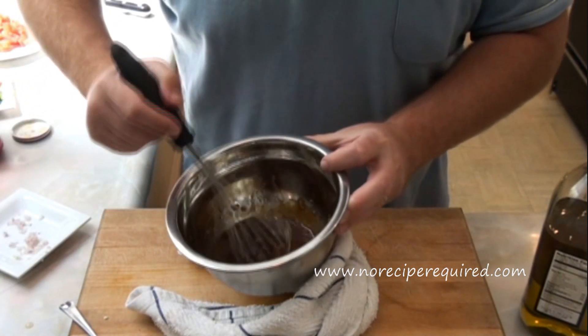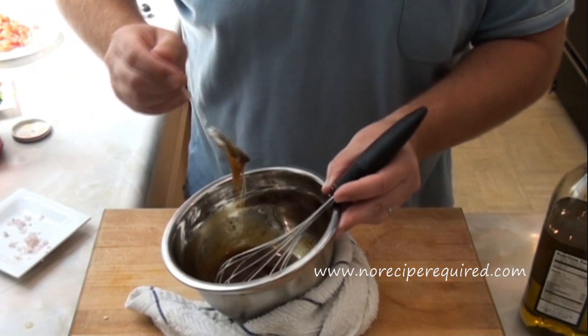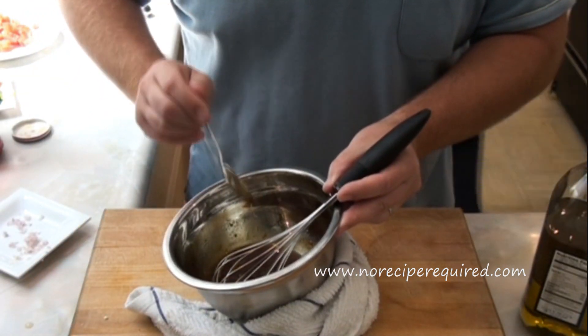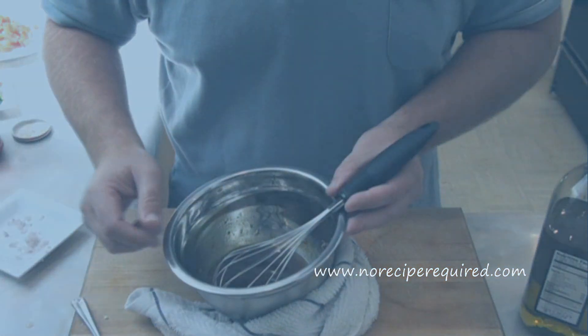Once it gets to the consistency you want for a salad dressing, you're good to go. That's a simple vinaigrette for you. I'll see you next time on No Recipe Required.